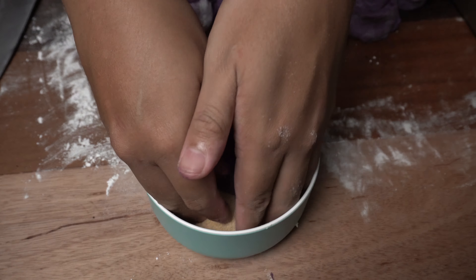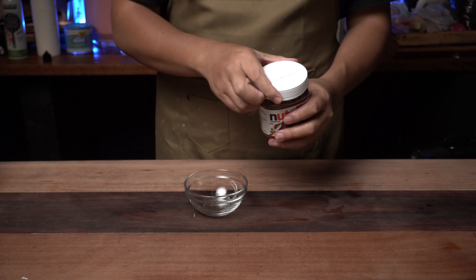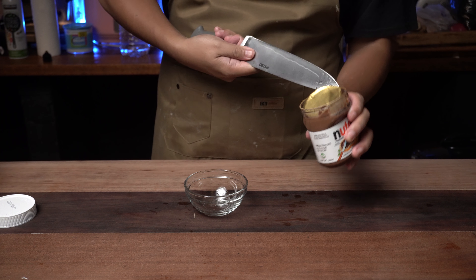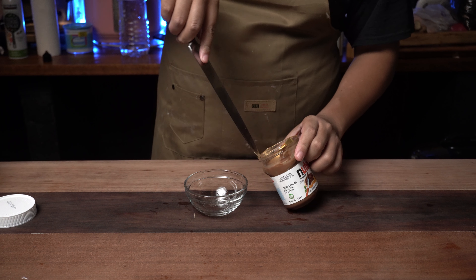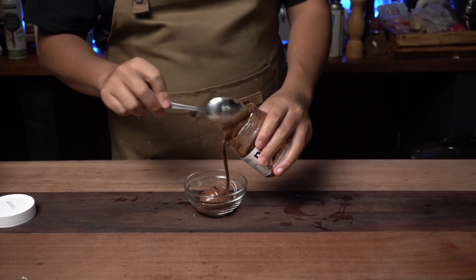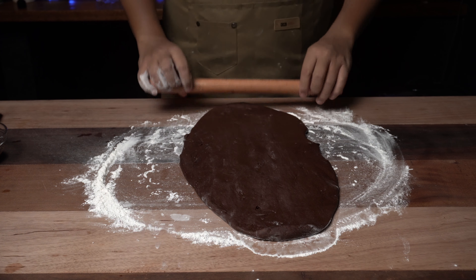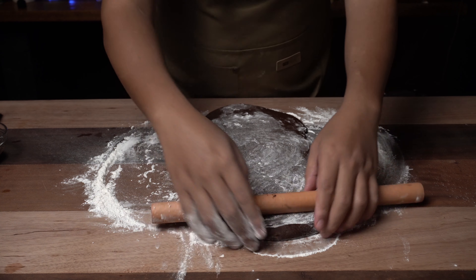Na fully toasted na sa breadcrumbs, lagay lang natin siya sa baking tray natin. And set aside natin, then punta tayo sa chocolate rolls natin. At pagpasensyahan nyo na ang apron ko — ganyan dalaga pag gumagawa ng tinapay. Disregard nyo na yan. Dito sa ating chocolate roll, I'm using Nutella as my chocolate filling. Transfer ko lang siya sa mas maliit na lalagyan and after that, roll na natin ang ating chocolate dough — gaya nung sa ube. Don't be shy na maglagay ng konting harina sa ating rolling pin at medyo madikit si Beshi.